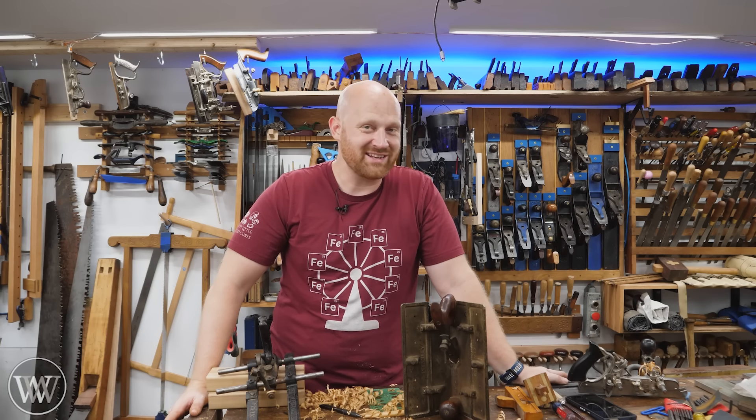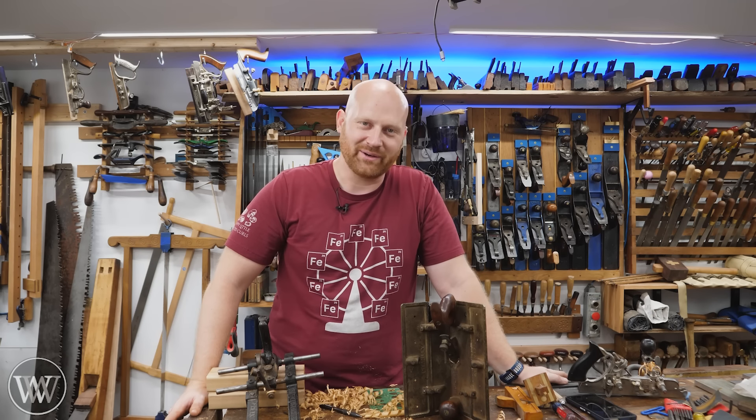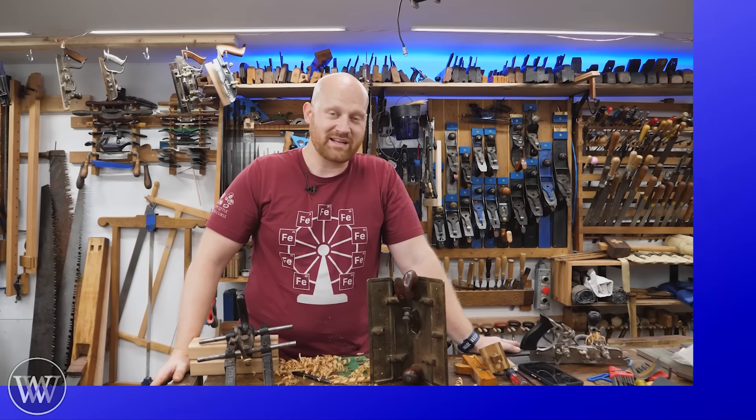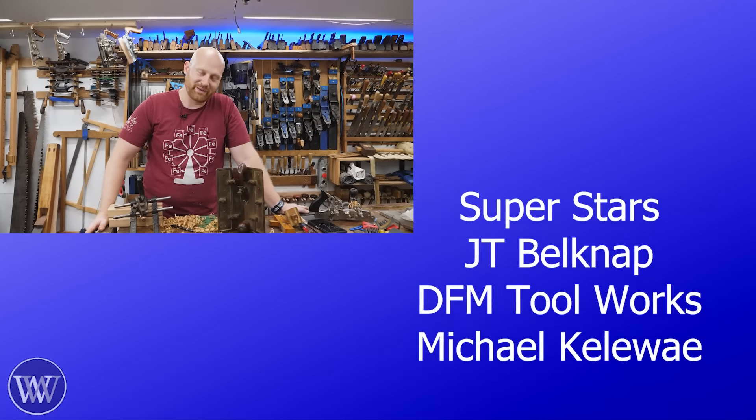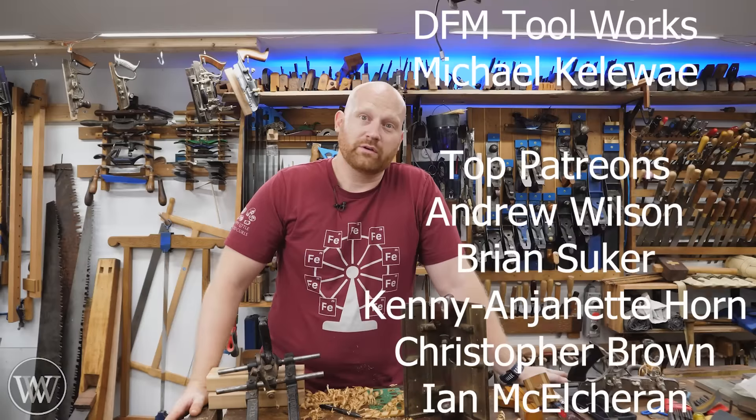So I hope you like this. If you have any questions, thoughts, ideas, or snide remarks, throw those in the comments down below — those really help out the channel. Even the snide remarks, thank you. You guys help our channel grow and get us in front of more people, and that really means a lot. Or you could just put CBD — comment down below.